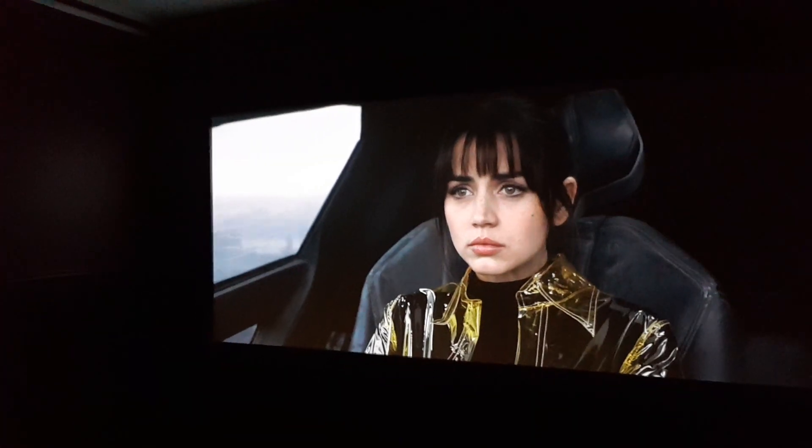We've done a Rec. 709 HD calibration and a 4K UHD HDR BT.2020 calibration, and we've been going through his content. The screen's working super well — it's effectively a spandex-like material with a black backing. He's got a front stage wall and Crix speakers behind the acoustically transparent screen with a nice gap for the sound to pass through without any comb filtering. He's done everything really, really nicely.